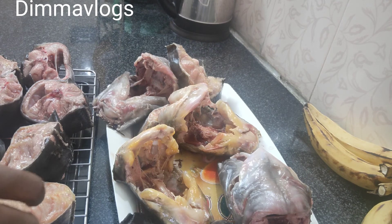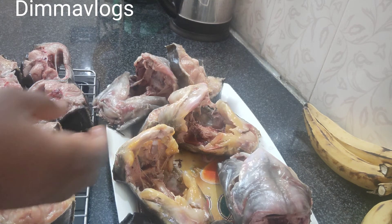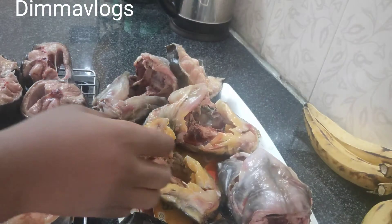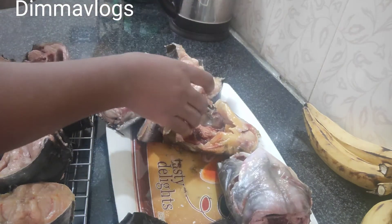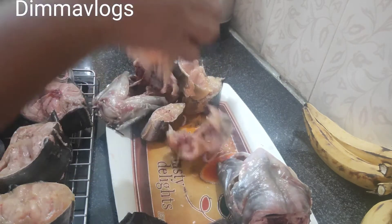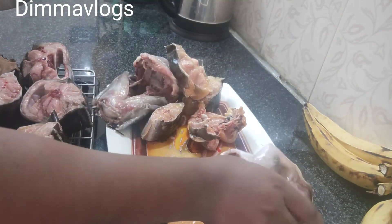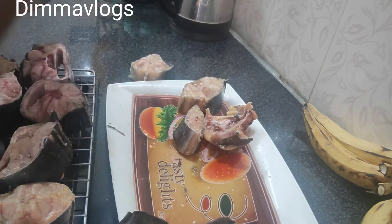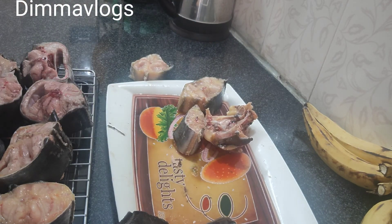I'm not really a big fan of cooked catfish — I like it when it's roasted or dried in the oven. For the head, I'll be cooking it; I'll transfer the head into the pot that I'll be using to cook.